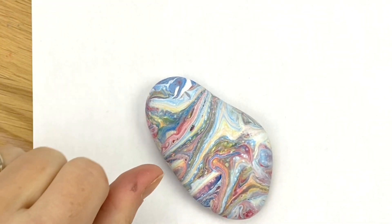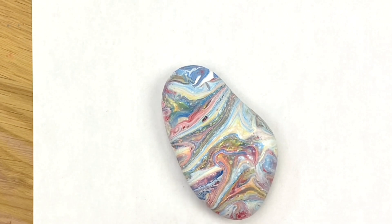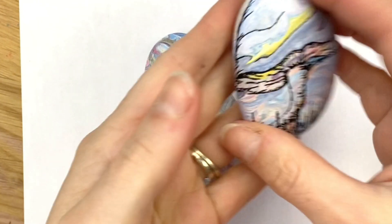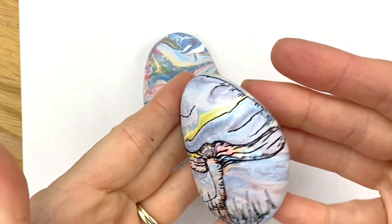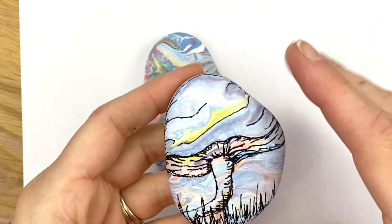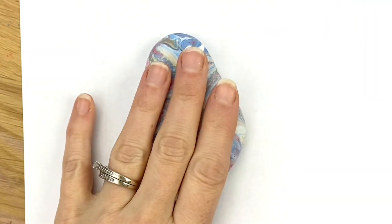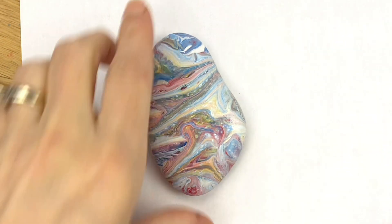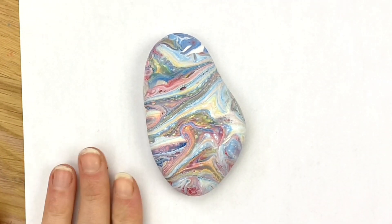Hey everybody, welcome into Rock Painting 101. We are going to use some of our pour-painted rocks to create these really cool mushroom-style rocks. Acrylic pouring is kind of layering your paints and pouring them. I will link to pour painting tutorials — I'm not pouring in this actual video but we have loads of information about that on the channel.